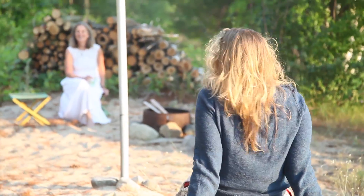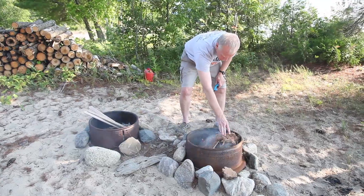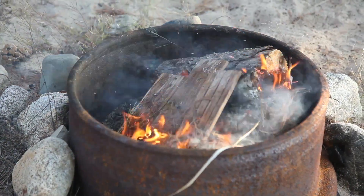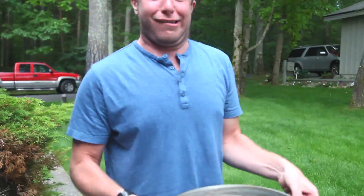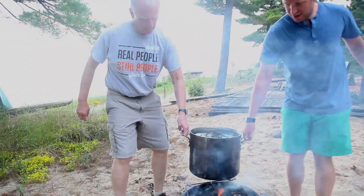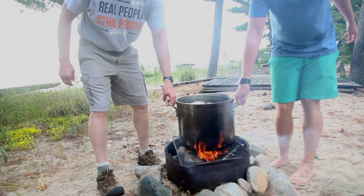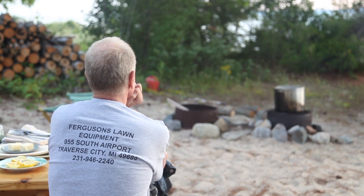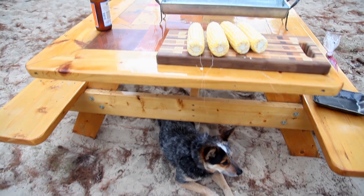A fish boil is kind of the perfect summer thing. So here's how you do it. First things first, make a fire. Then get a big old pot. Fill it to the top with water. Put the pot over the fire until it comes to a boil. While you're waiting for that to happen, you can start prepping the food.